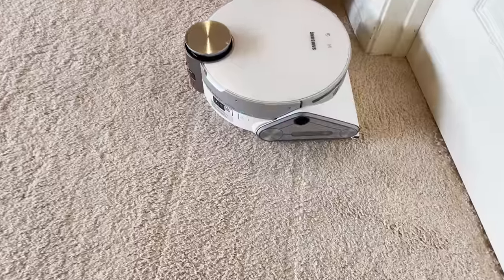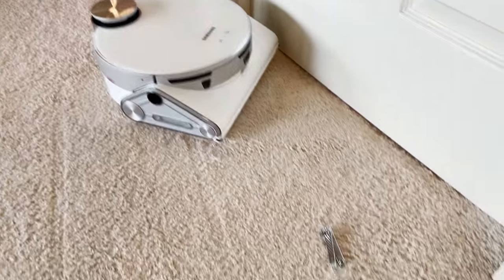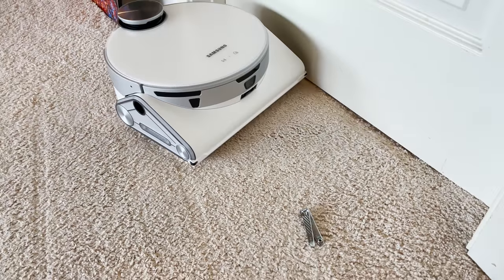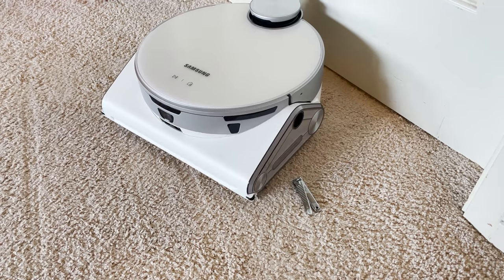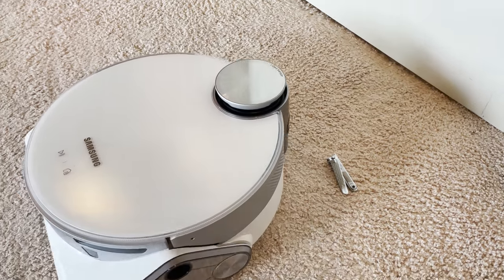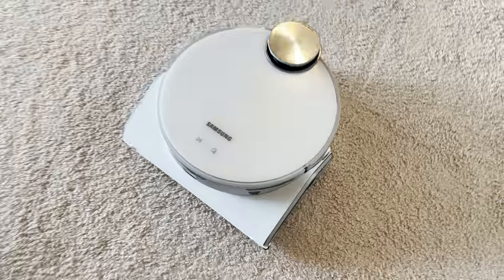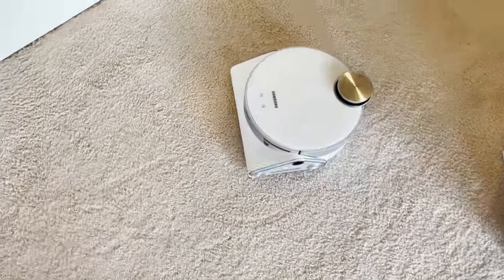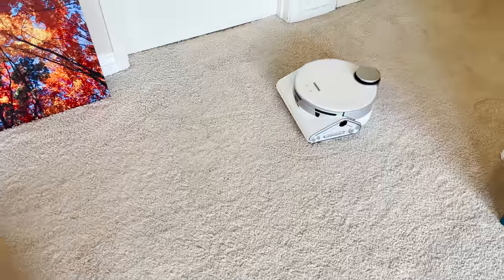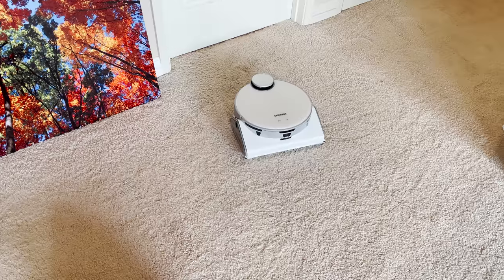Let's try taking that floss and putting it ahead of it again, and making it run into the nail clipper again. It sees the nail clipper and is avoiding it. We have some obstacles in the way. Looks like it did pick up the floss on the second pass.